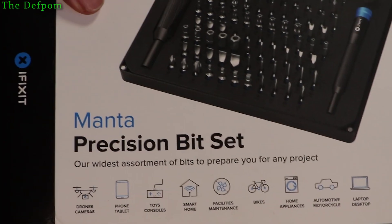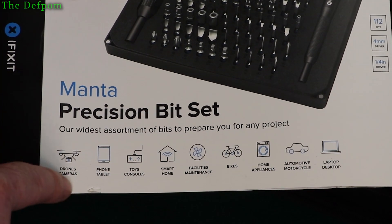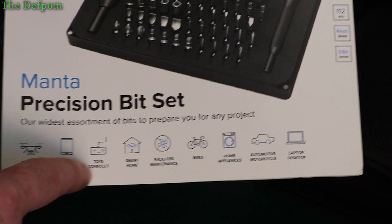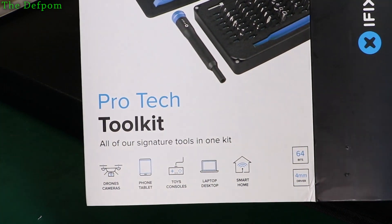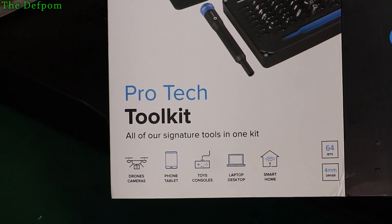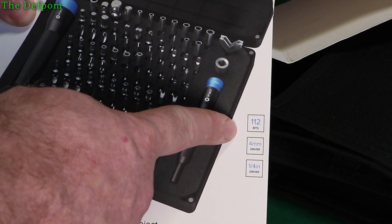On the front it mentions all these — so this particular kit is for drones and cameras, phones, tablets, toy consoles like PlayStations, smart home stuff. And the other set shows a very similar list, just less extensive. So this one's got 64 bits in it, and the other kit here has got 112 bits in it with a 4mm and a quarter inch driver.